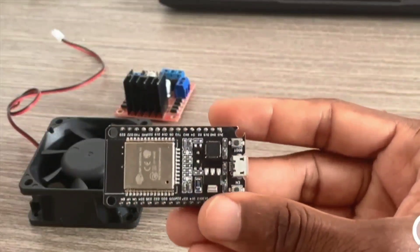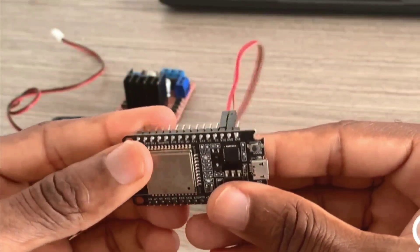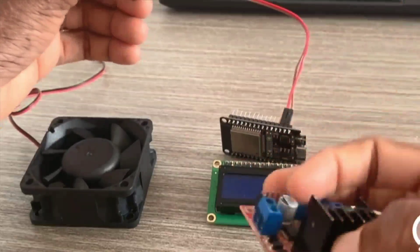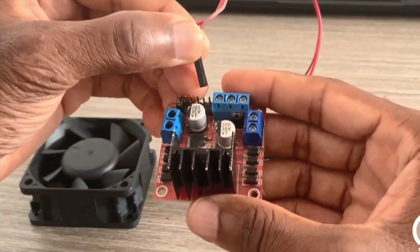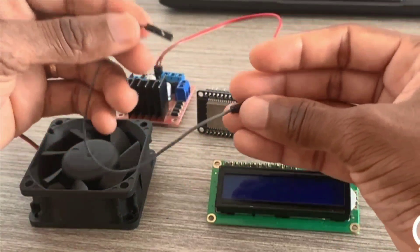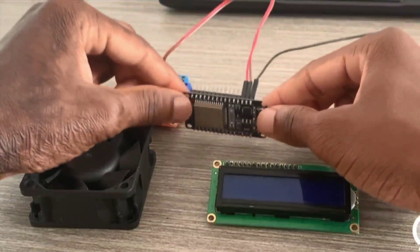The microcontroller I'm using today is the ESP32. These two cables are going to pin 15 and pin 2. Pin 15 is the PWM pin — I'll be connecting pin 15 to Enable and Input A, and pin 2 to IN1.